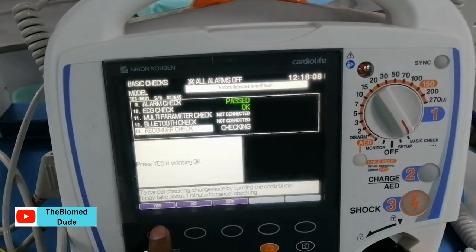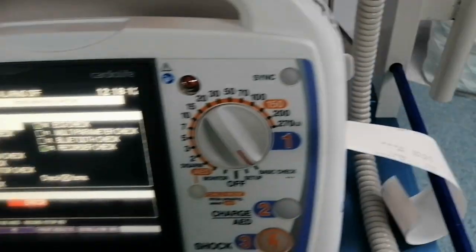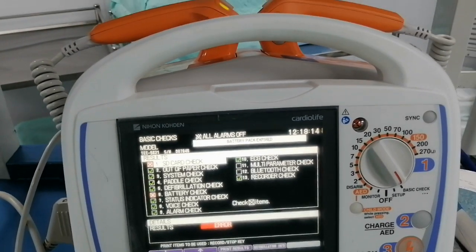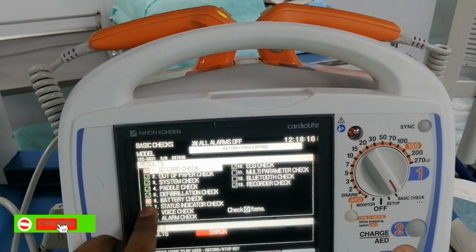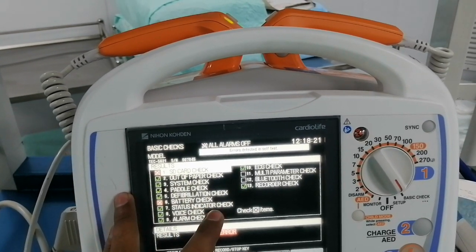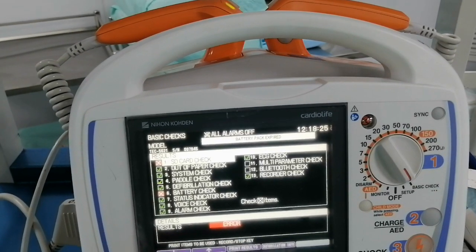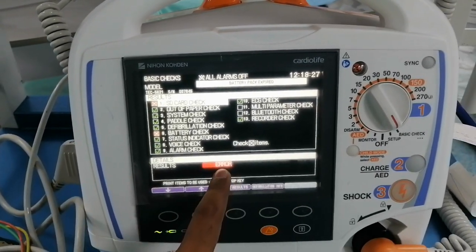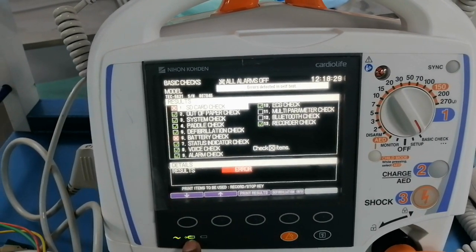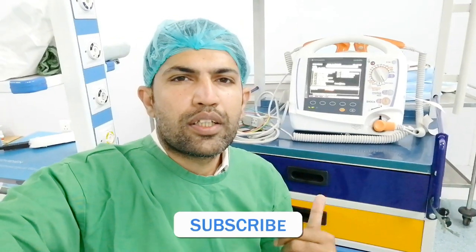Next is the recording check — I press this and the paper comes out. So here is the complete procedure to check the defibrillator. Two indications show errors: the SD card and the battery check. The battery most probably needs to be replaced after one year, but in this case the reason for the error is that the battery is empty, so I need to charge this defibrillator and check again. So guys, this is the basic check of the Nihon Kohden TEC-5621 defibrillator.